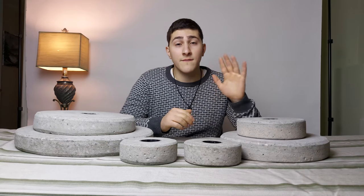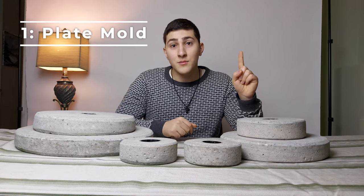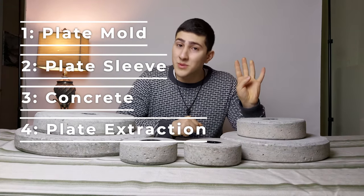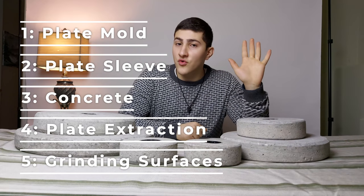We're going to break the video down into five sections: one, plate mold; two, plate sleeve; three, concrete; four, plate extraction; five, grinding surfaces.